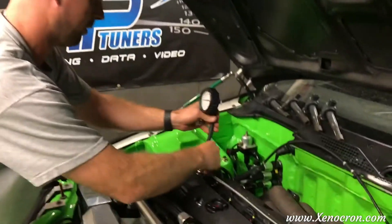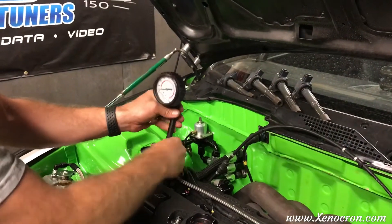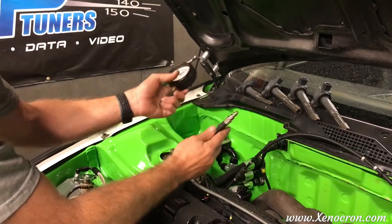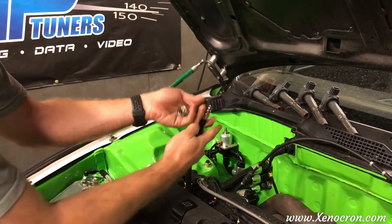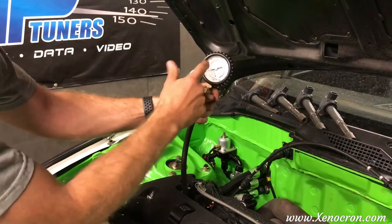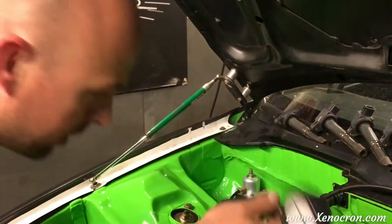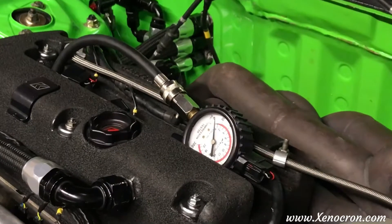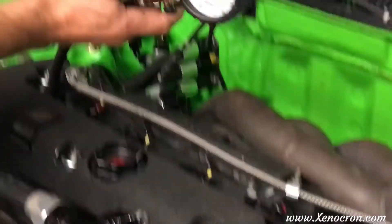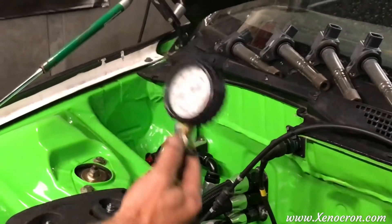I'm going to start in order, going from cylinder one through four. What we're looking for is evenness. You don't have to crank the hell out of this — just get the little rubber O-ring to seal on the bottom. There's a Schrader valve in here that keeps pressure inside the unit. Make sure you start off at zero. You want to keep cranking until the gauge stops going up. Don't count your cranks — watch the gauge and watch when it stops going up.